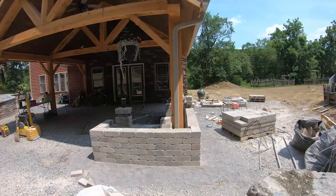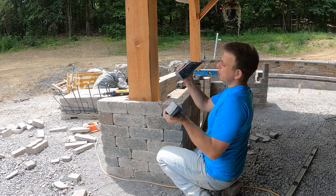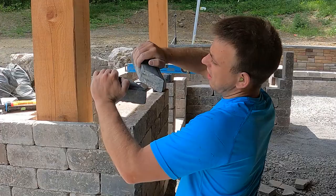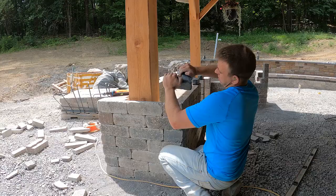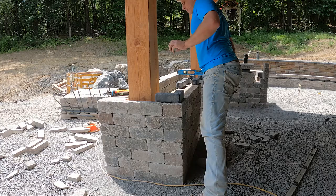The fun part: putting in the cothorn. These are Unilock cothorn pavers and we're putting them in as an accent. I just cut them so I have a corner. I'm all about accents and contrast, and that's what we're doing here.